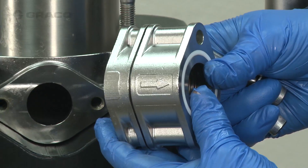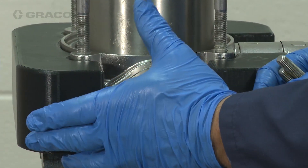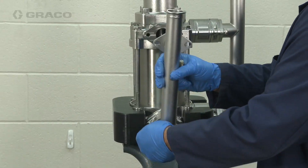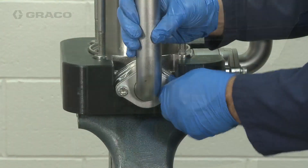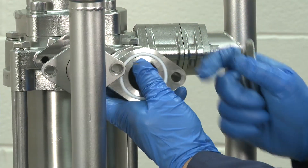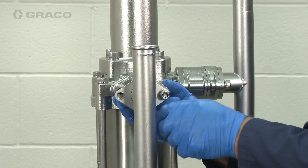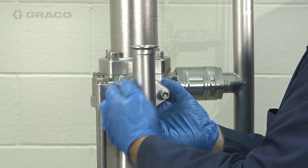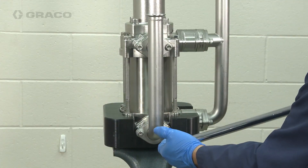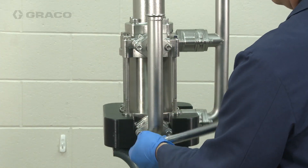Install the bolts into the bottom flange of the outlet manifold through an assembled check housing, ensuring that the arrows on the check housing are pointing away from the pump. Repeat this process for the top flange of the outlet manifold. Tighten all screws on the fluid manifold uniformly and torque between 25 and 30 foot-pounds.